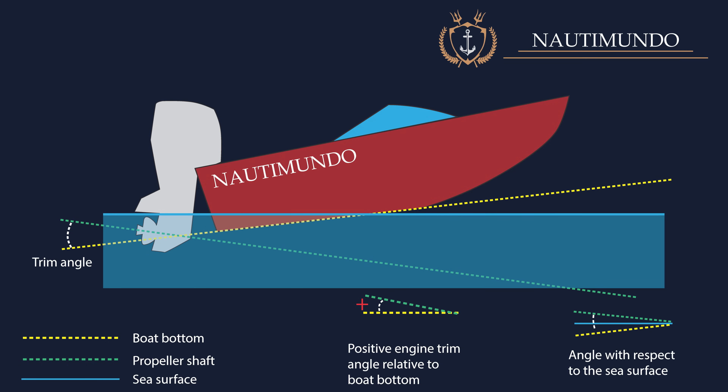If the angle is too high, the propeller may be too close to the water surface and lose lift. Also, sailing at an extreme angle increases the intensity of slamming, reduces visibility ahead, and facilitates porpoising.